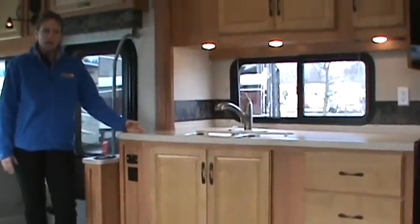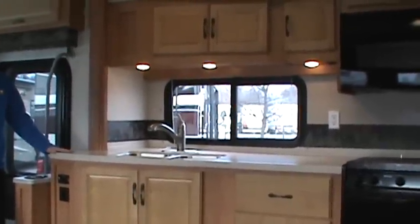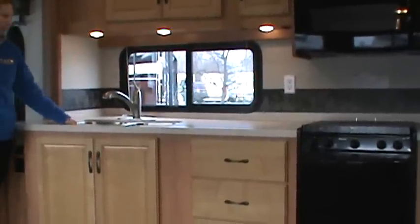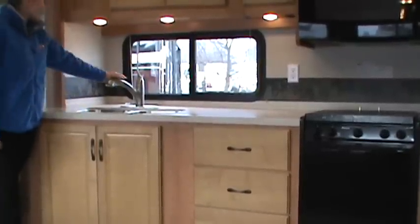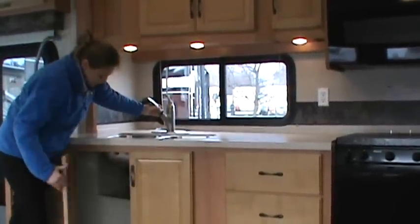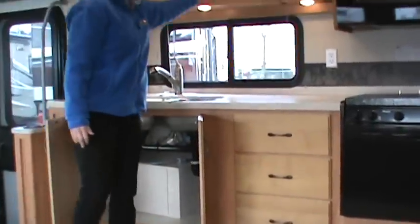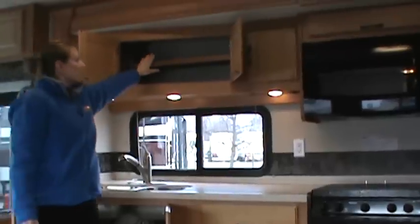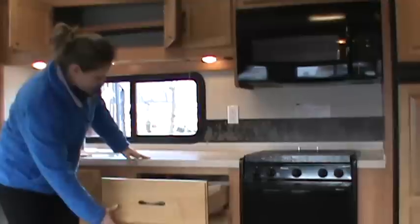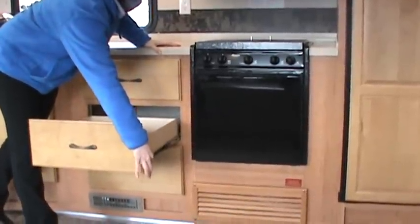This is a full wall slide out that goes from the kitchen all the way to the bedroom. Starting with the galley, we have solid surface countertops, a stainless steel sink with deep dual basins, sprayer, and faucet. There's lots of storage area with cabinets featuring hidden hinges, adjustable shelves, and lots of drawer space with full extension roller glides.